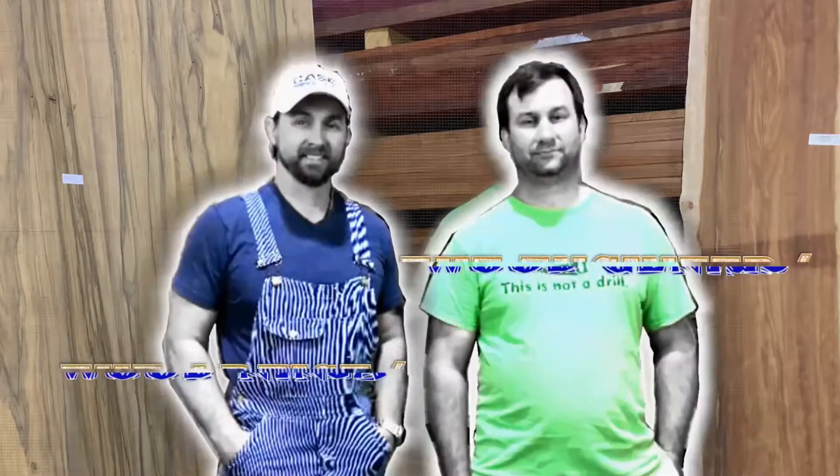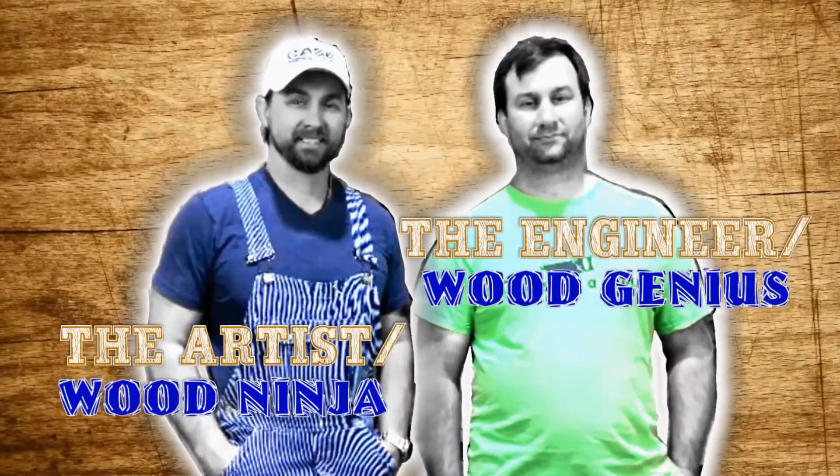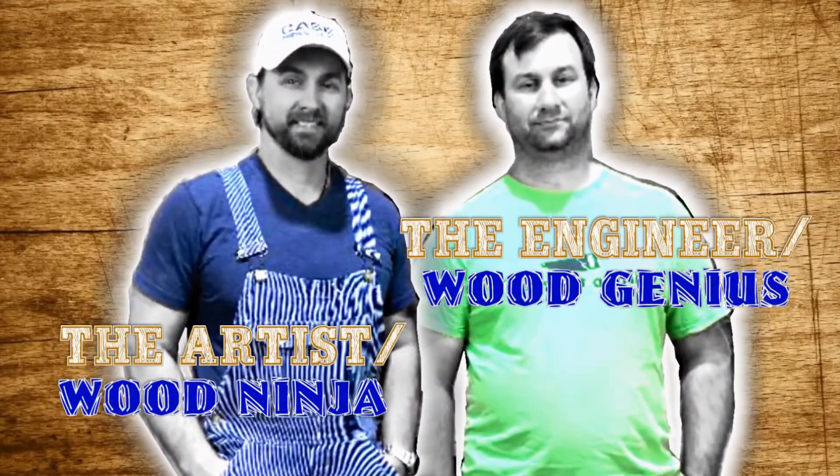Hi, I'm Trent. And I'm Chase. We're brothers, and we believe that making makes life better. Welcome to Case Makers.